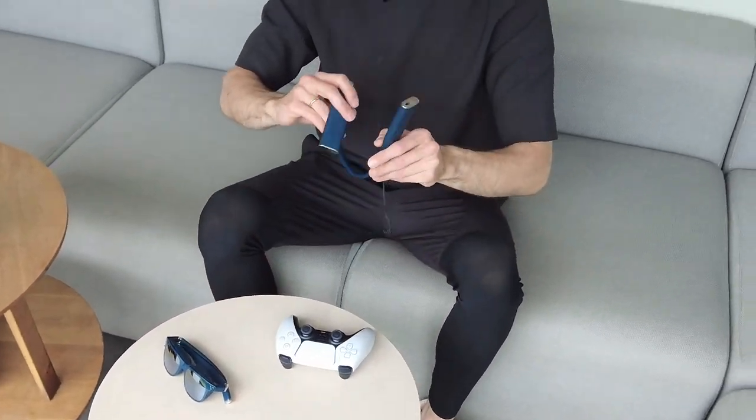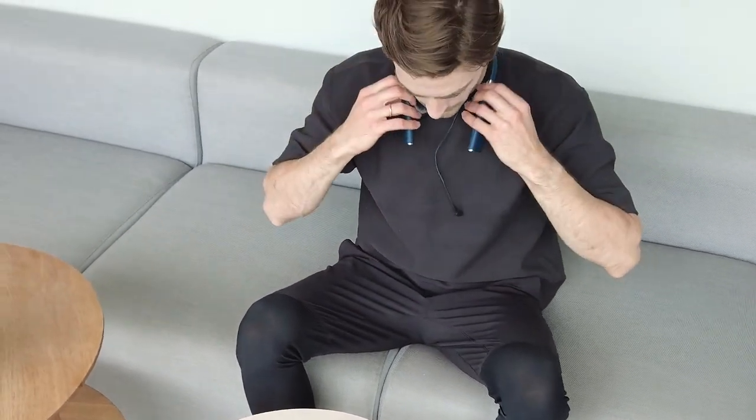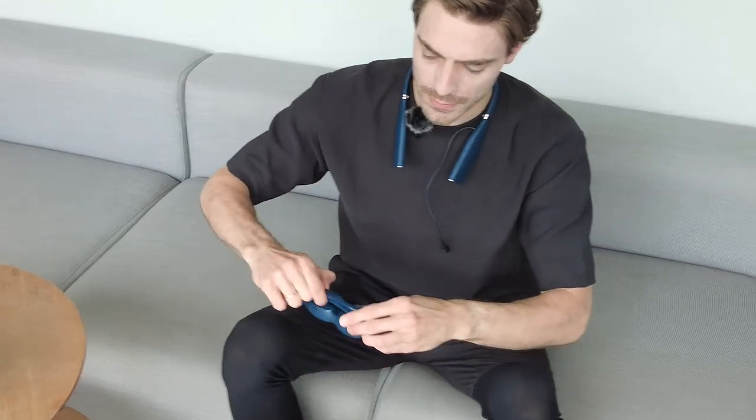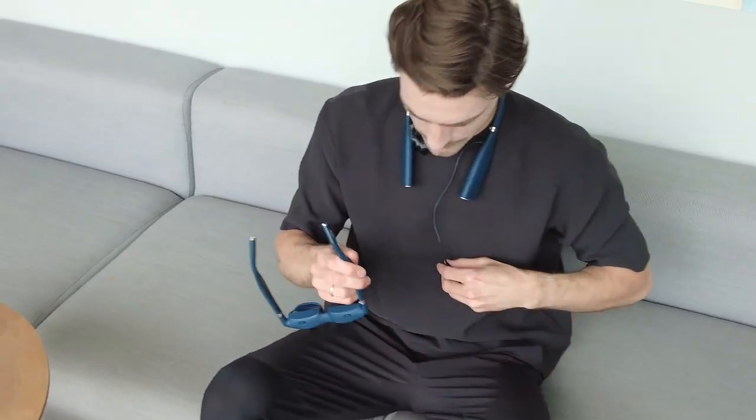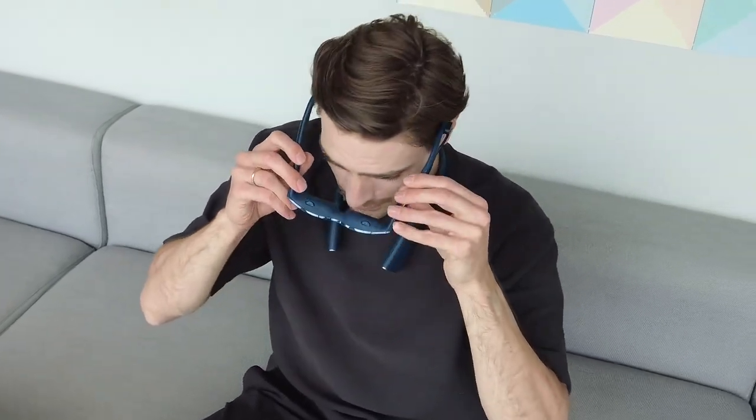So I'm going to put it on. Just connect your cord, one click — magnetic to my glasses. And instantly I see the screen live from my PlayStation 5 at home, connected via Android ATV on my glasses.